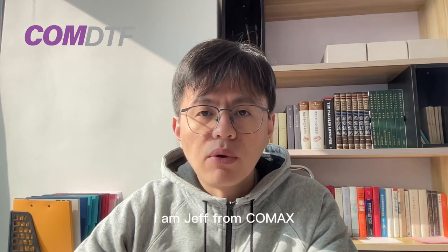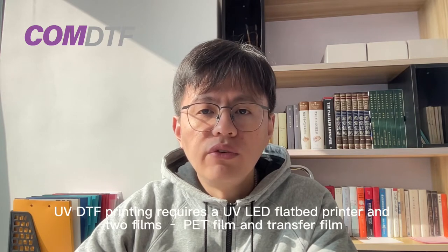Hello everyone, I'm Jeff from CUNMAX. UV DTF printing requires a UV LED flatbed printer and two films: PET film and a transfer film.